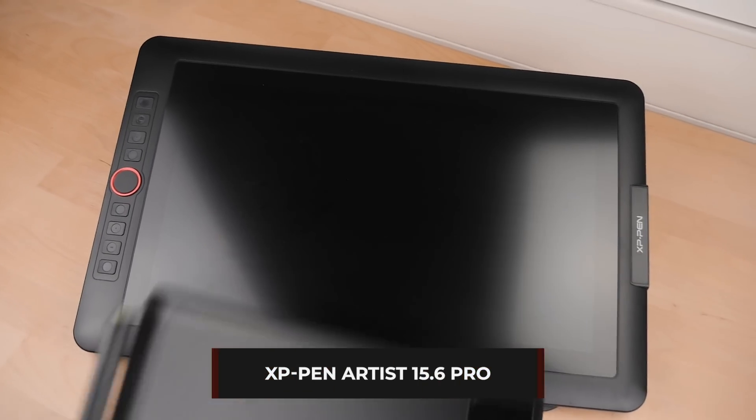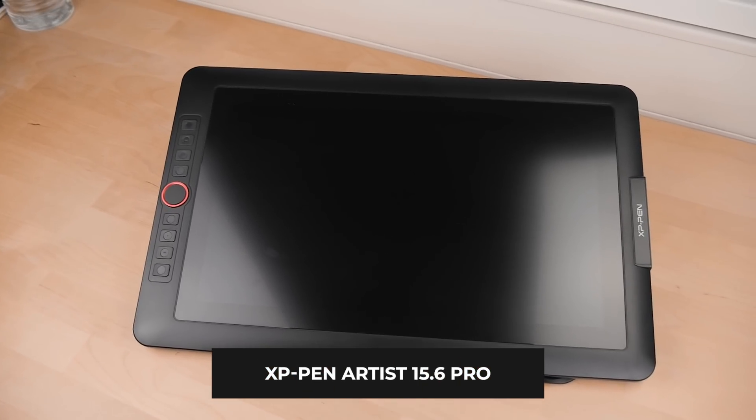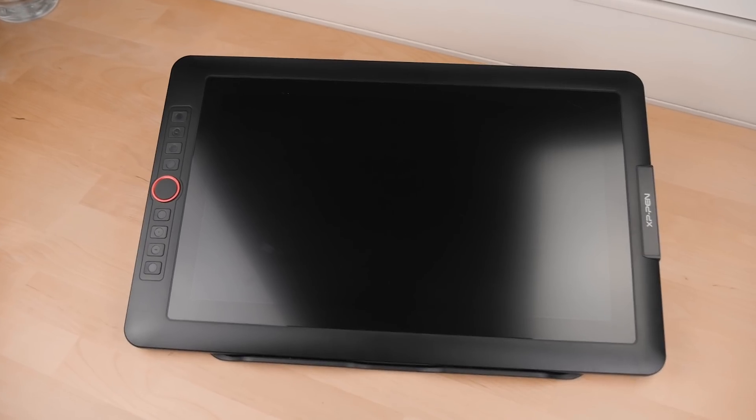The company XP-Pen sent me the XP-Pen Artist 15.6 Pro graphics tablet, which has a screen. They asked me to test it and maybe do a review on it. So first of all, thank you to XP-Pen for sending me this device to check it out.